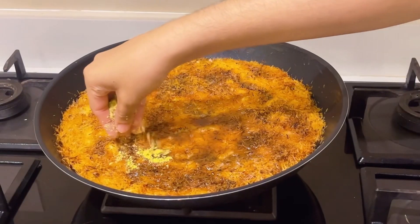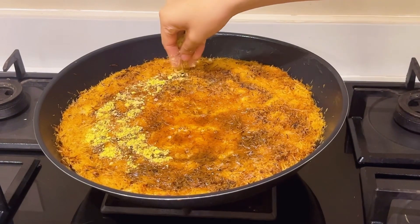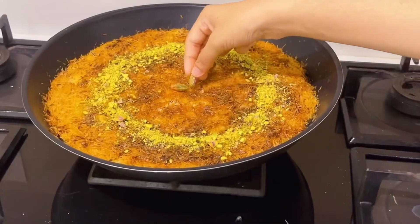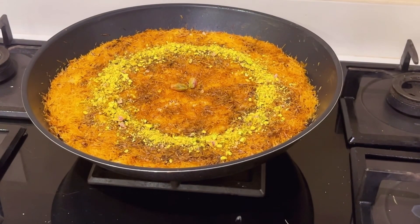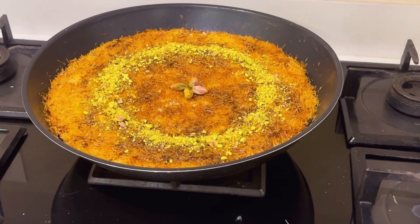Now we work with the pan. I will put the pan on and continue with the pan.